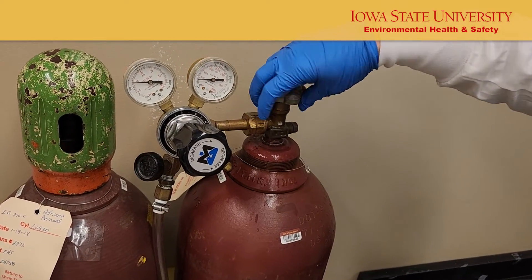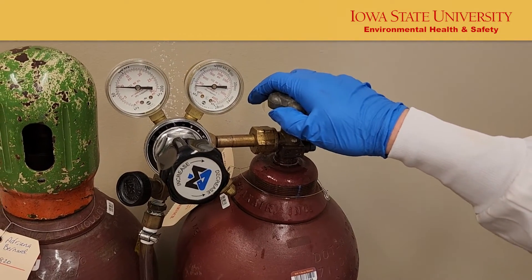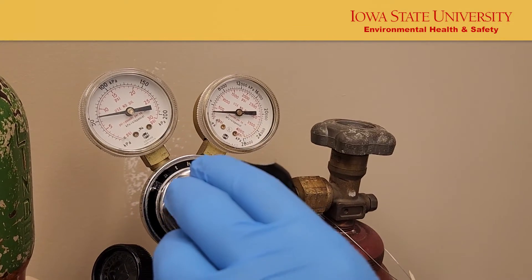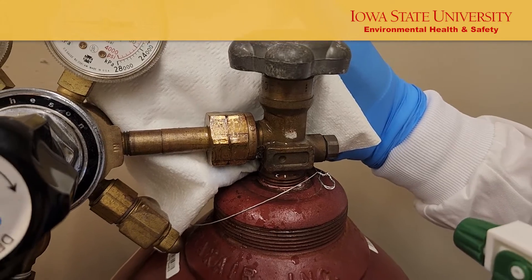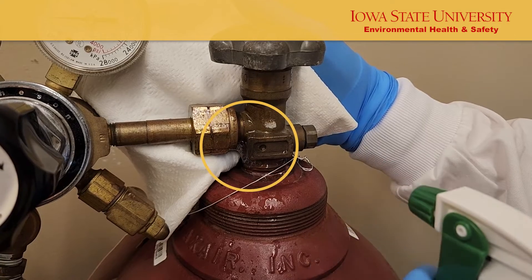Pressurize the regulator slowly by opening the main tank valve first. Ensure the valve outlets and regulators are pointed away from personnel when the cylinder valves are open. Adjust the secondary valve until the proper pressure has been achieved. Check the connection for leaks using either a bubble or pressure test, depending on the type of gas you are using.